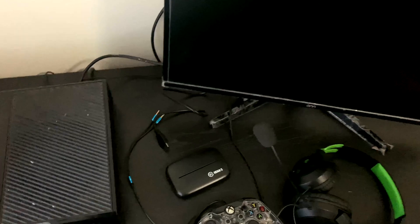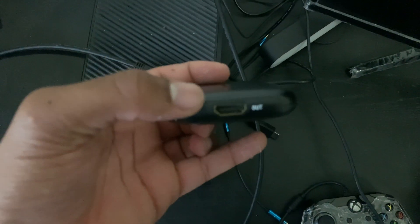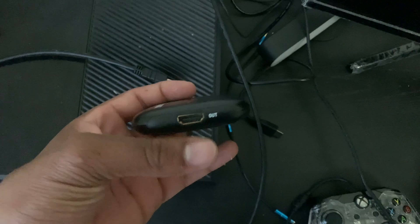The first thing we want to do is take our Xbox cord that's plugging into the back of our Xbox and put it into the HDMI IN port on the Elgato. Then we're going to take our extra HDMI cord, plug it into the HDMI OUT, and make sure that goes into the back of our monitor or TV — whatever you're using. It should look a little something like this.